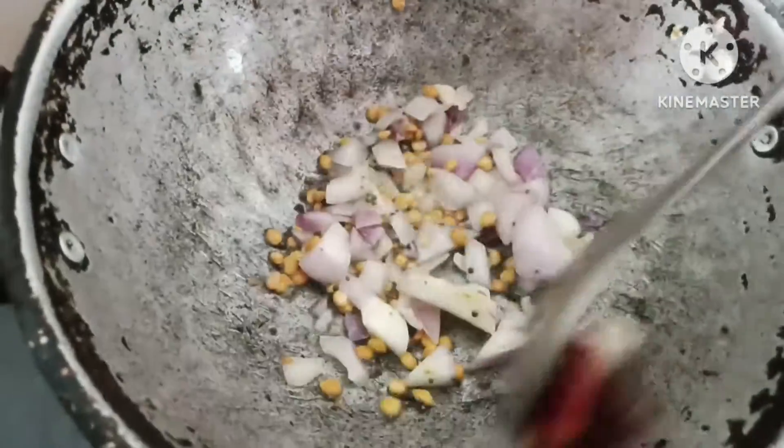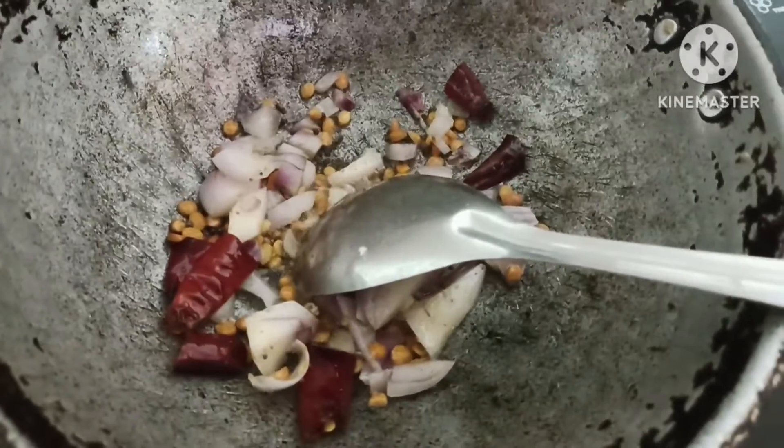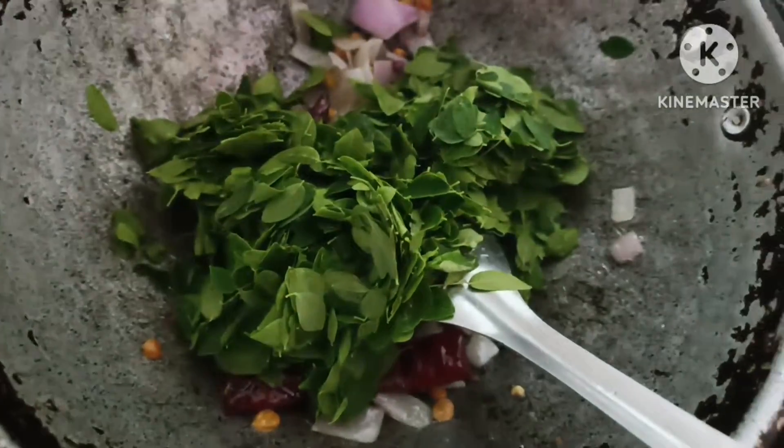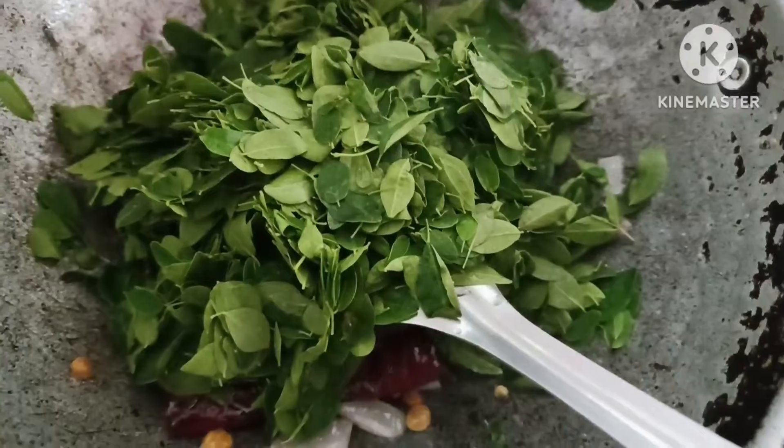We will have a taste of this. We will also have a wash. We will put a little in.